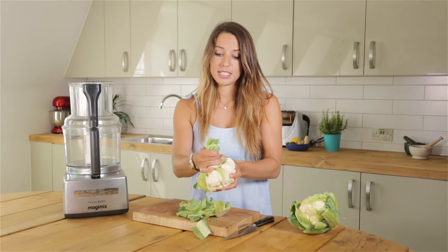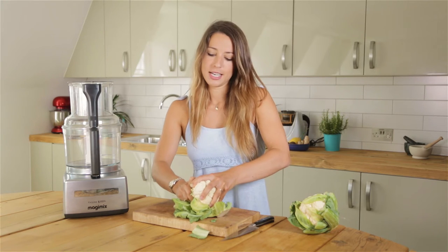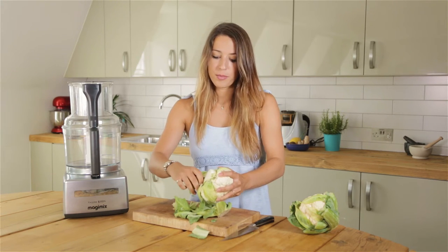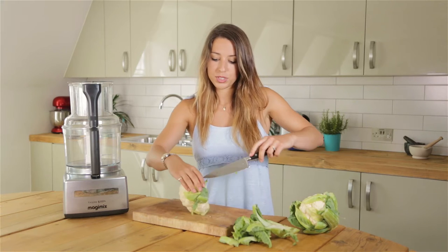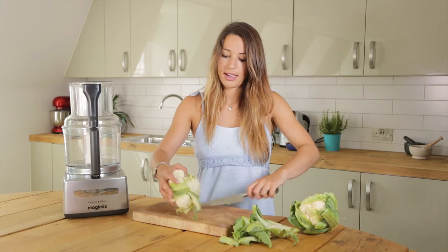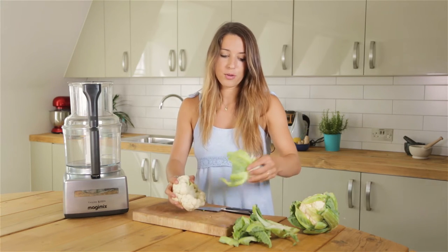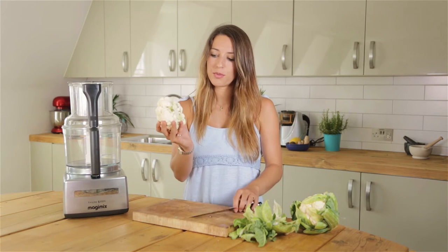Another reason why cauliflower rice might be better than regular rice is if you're on a quest to lose some body fat or lose some weight, because it's much lower on the carb front. It's also really high in a specific type of plant compound which really supports your liver, and your liver is a really important organ to look after if your goal is fat loss. It helps with your body burning body fat, and if your liver is too busy and backlogged with a lot of jobs and too toxic, then fat burning doesn't happen.